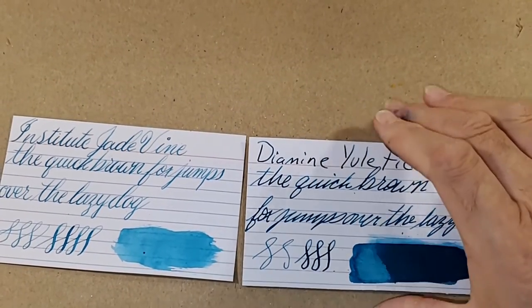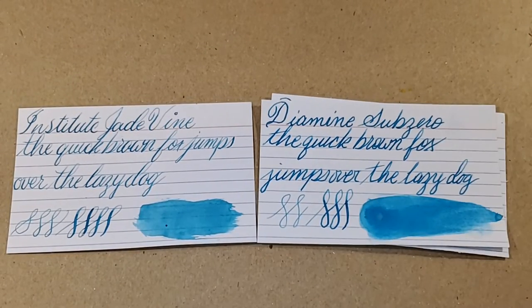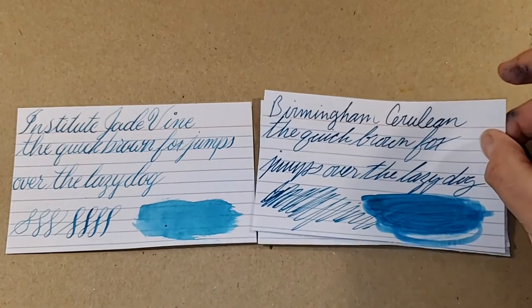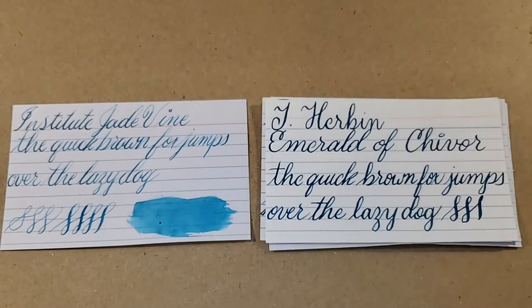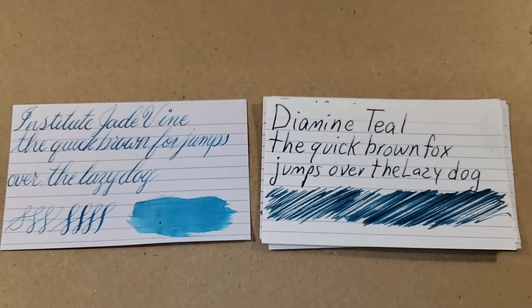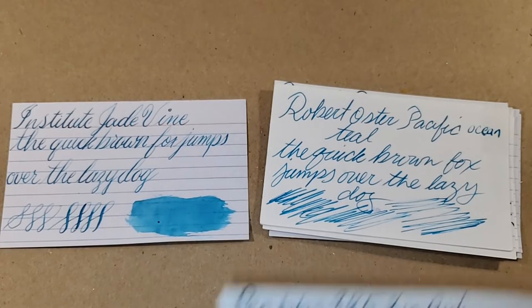All right, let's look at a comparison panel. This is Ink Institute Jade Vine. Let's take a look at some teal inks. So it's kind of tealy leaning. We have Diamine Yuletide, Diamine Sub-Zero — these look like they could be cousins — Birmingham Cerulean, Ferris Wheel Press Blue Grass Velvet, Gerba Emerald of Chivor, Diamine Teal, Private Reserve Blue Suede, Robert Oster Pacific Ocean Teal, and PEMBBS 385.